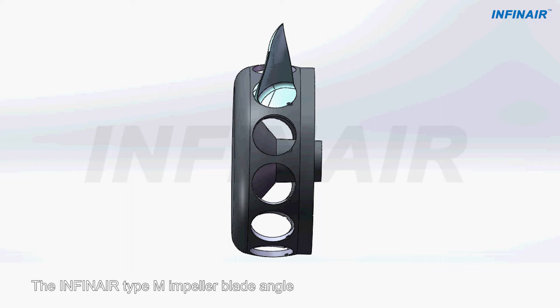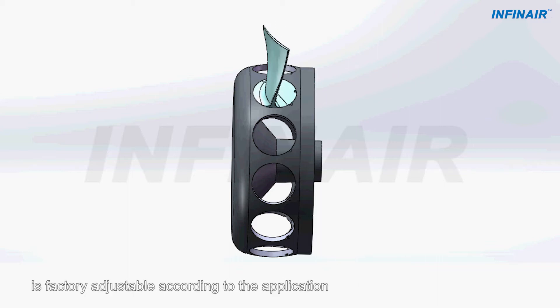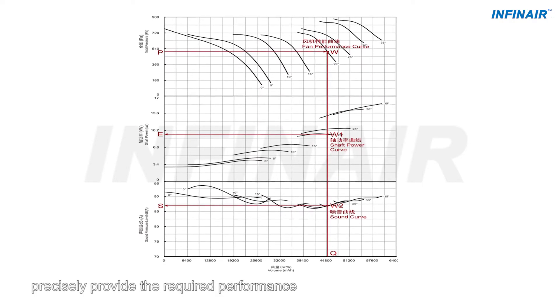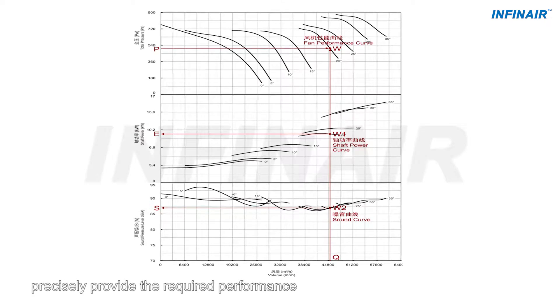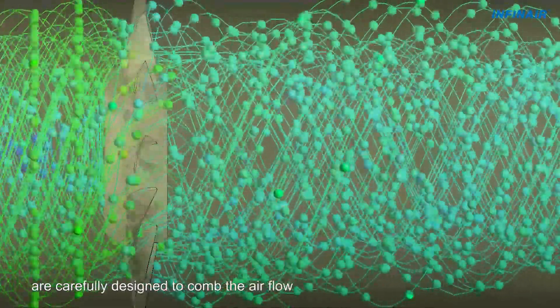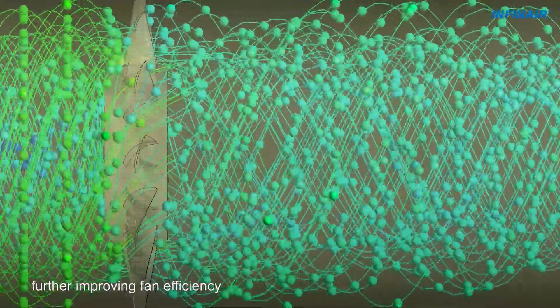The INFIN AIR Type M impeller blade angle is factory adjustable according to the application, a total of eight angles being readily available to precisely provide the required performance. Guide vanes after the impeller are carefully designed to comb the airflow, further improving fan efficiency.